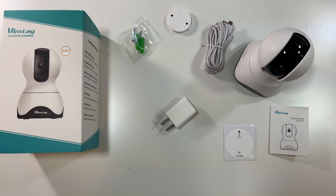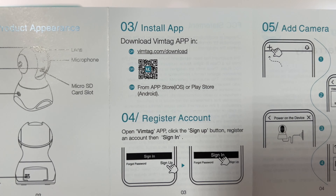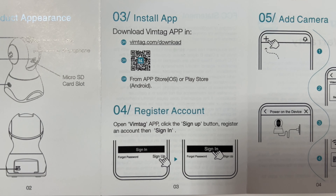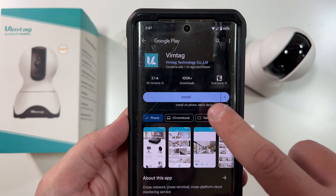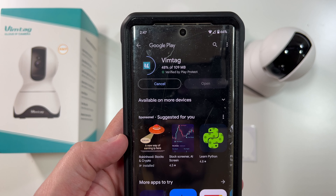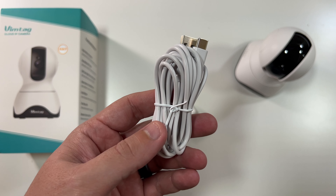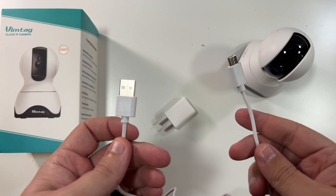We'll download the app, show you the setup process, and show you some clips directly from this camera. Here is the QR code you scan on either your iPhone or Android phone to download the app. Install it on your phone, log in, and create an account.